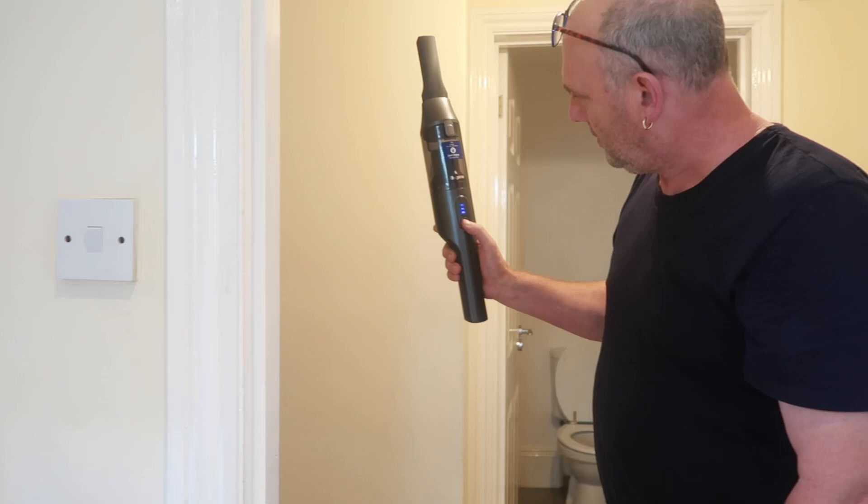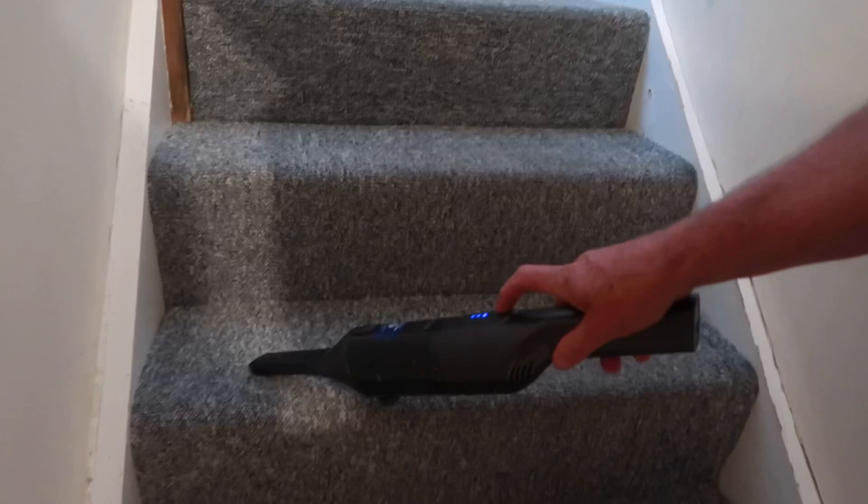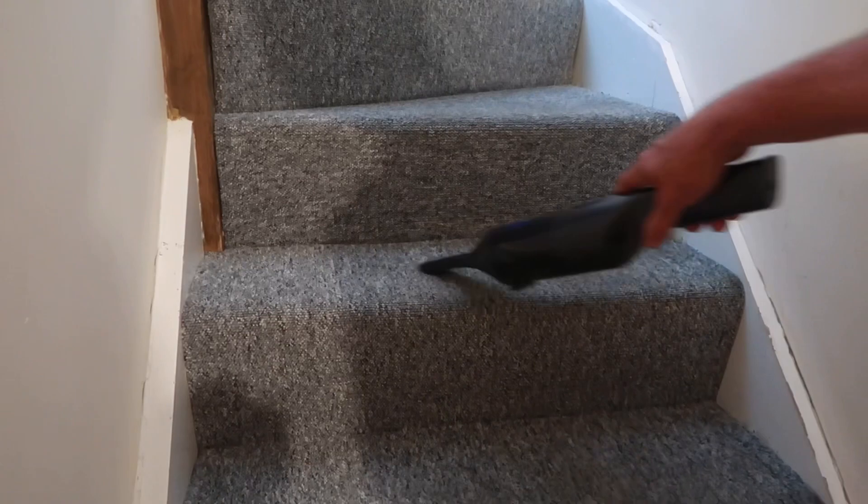That's the nice stand it comes in — looks a bit posh. We've charged it up, let's have a play. I don't do this often with a hoover. Oh, that's easy actually — it's got quite good suction. You can feel it. That's maximum speed. That's quite good, isn't it!